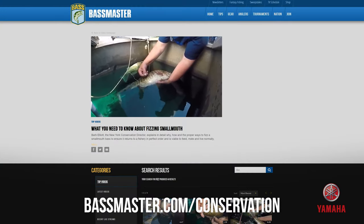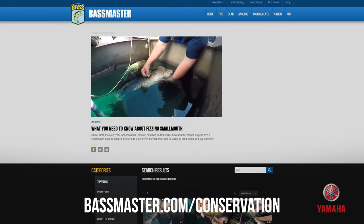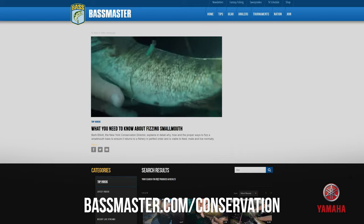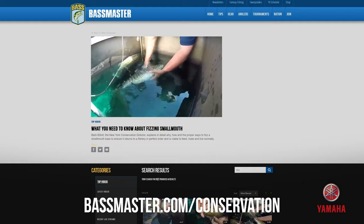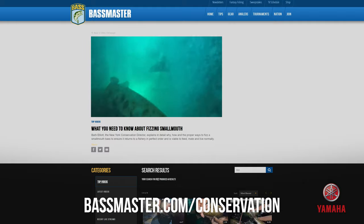Learn to treat your fish by fizzing them with a hypodermic needle. Fizzing bass through the side is recommended, not through the mouth, which can cause damage to other internal organs. Excellent how-to videos are available on Bassmaster.com/conservation.